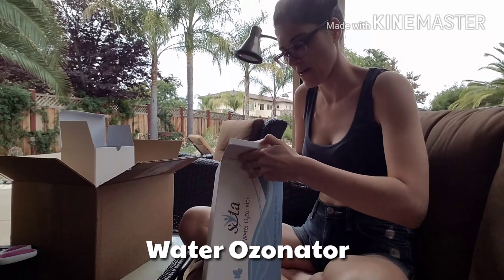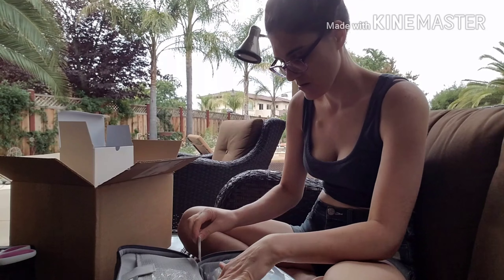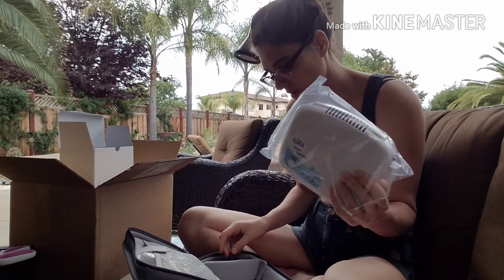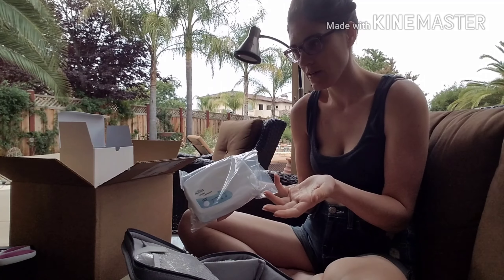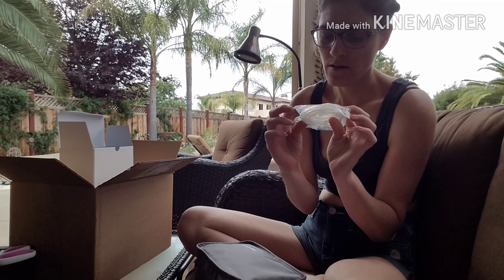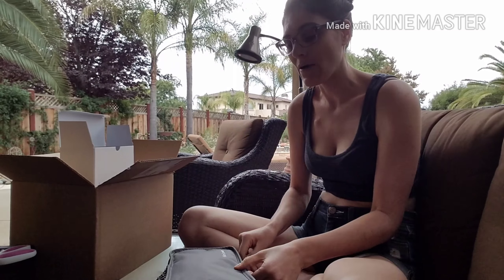So the water ozonator also comes in a nice package. And so this is what that looks like. It doesn't have the tube in here, but there's another package that I'm going to be getting that has everything else in it — I'm assuming that will have all those connectors. Oh, here it is! It did come with this stuff. And yeah, so that creates ozone, so you can use it for water. I'll be researching more on everything I can do with that, because I'm super excited. I love the ozone stuff.